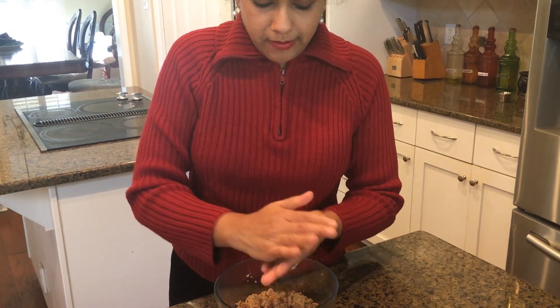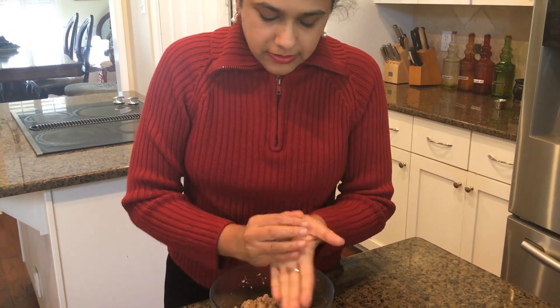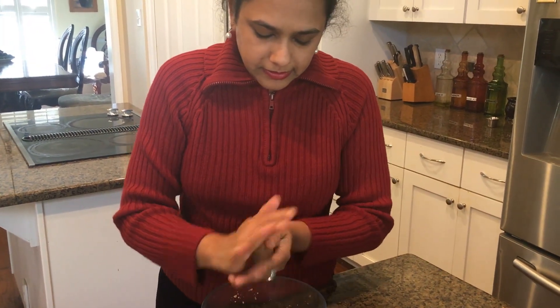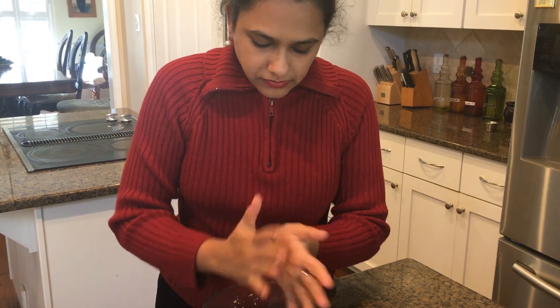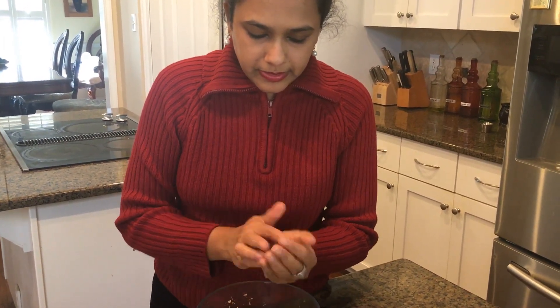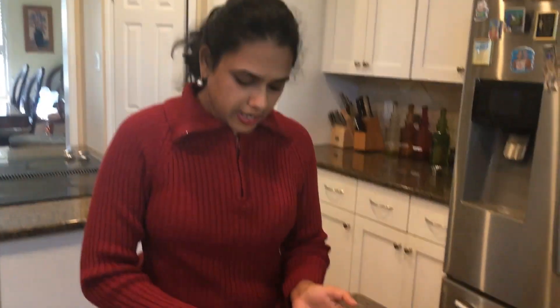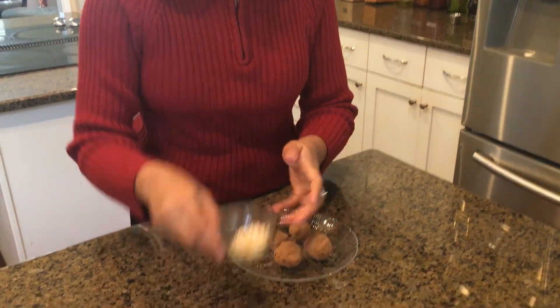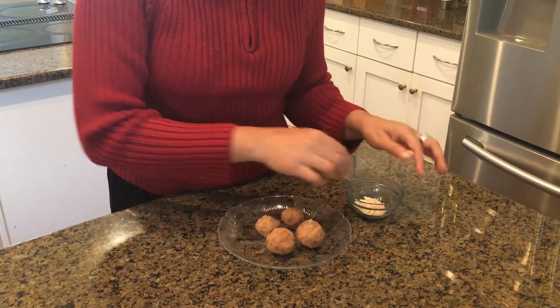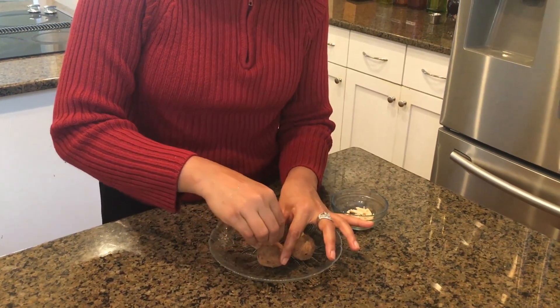You can even add some coconut oil on your hands while rolling, but I didn't want too much of that. That's my last ball rolled. I'm going to put one almond slice on top, just like a hat.